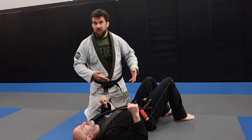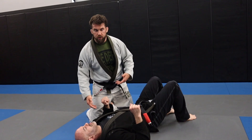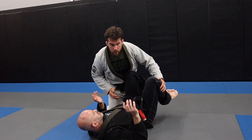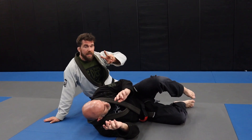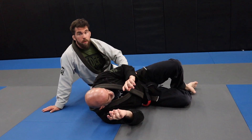One of the ways that I get to the back a lot, especially in competitions or in tough rolls, is from the turtle position — when someone is turtling. I'm passing the guard and they begin to roll up to the turtle. I'm going to show you two back takes: the near side slide and the far side roll.